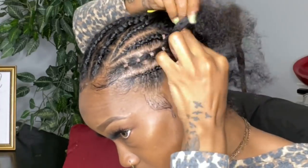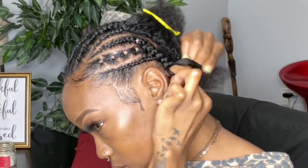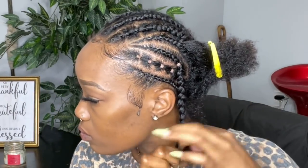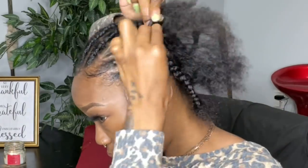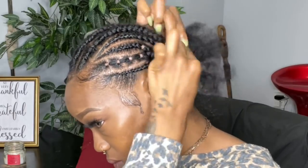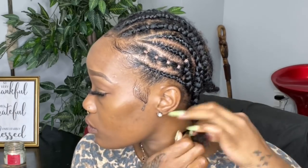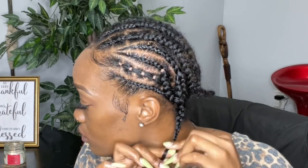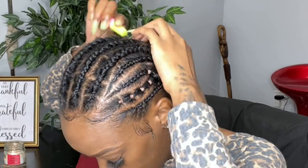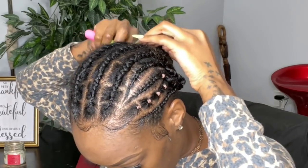This is basically what the braiding pattern looks like. I have one little section of the design braid that I'm going to leave out, then I have the straight-back cornrows in the back, and seven connected braids for the front section. I started with 10 connected braids and seven braids in the back, and I ended with seven connected braids and still seven in the back, but I left out that little section for the design.